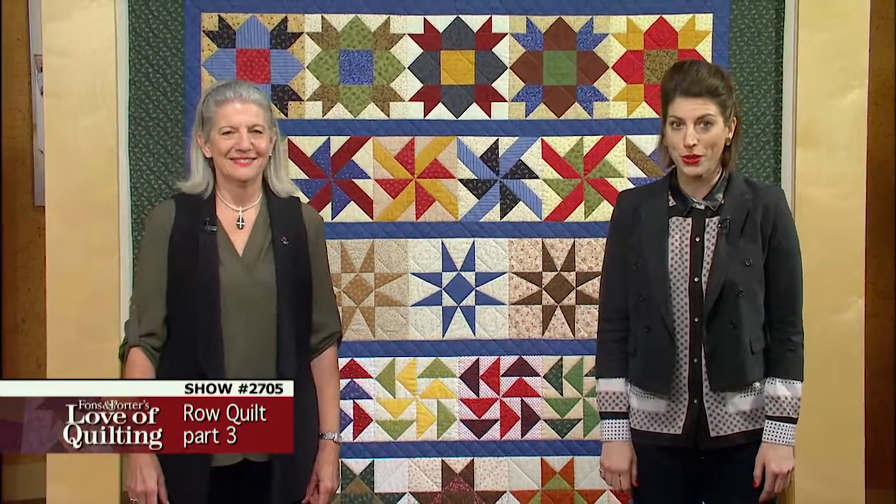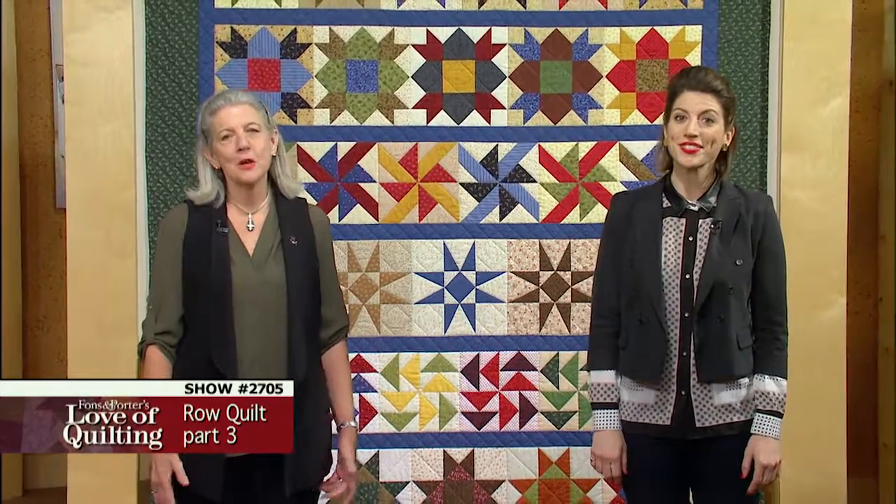A row quilt is the perfect opportunity to practice patchwork. There are so many blocks to choose from.